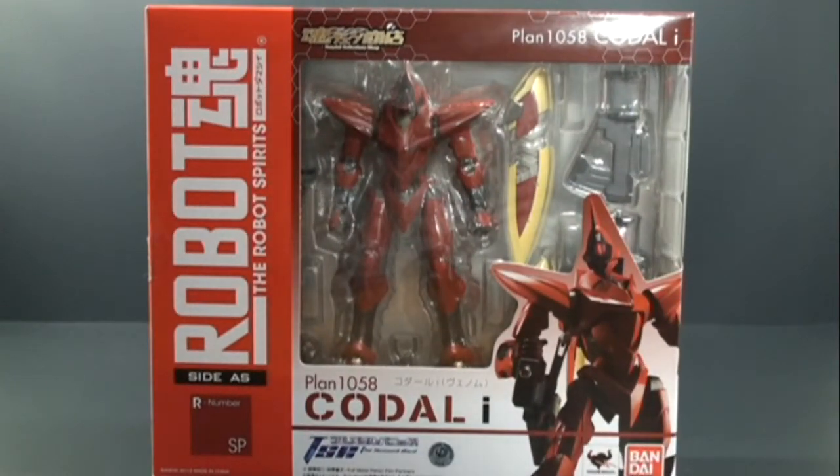Hello everyone, today we're going to be taking a look at the 2012 Robot Spirits Bandai Collection Shop exclusive. This is the Plan 1058 Code Li, also known as the Venom, from the Full Metal Panic: The Second Raid series.